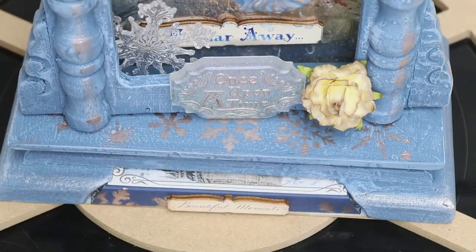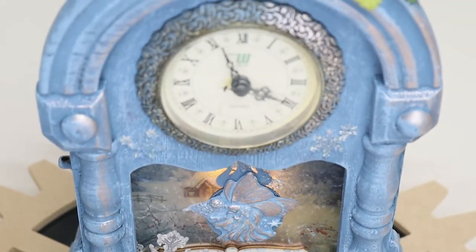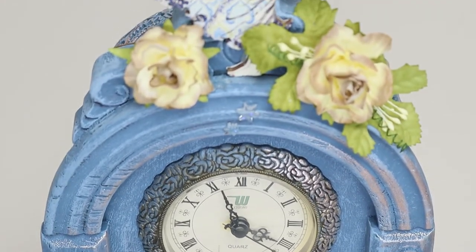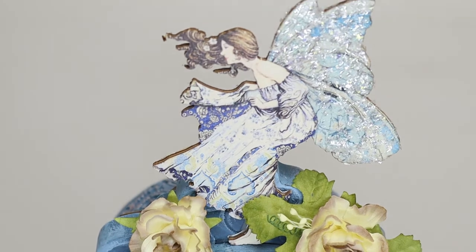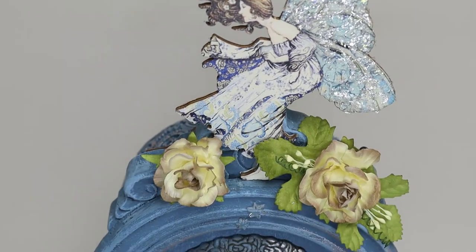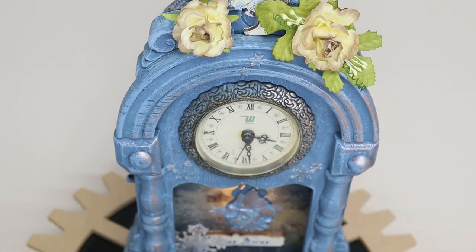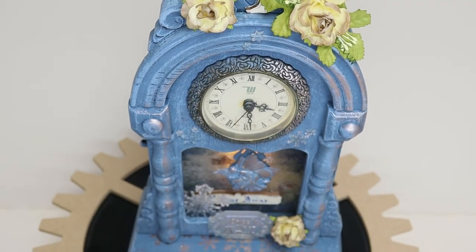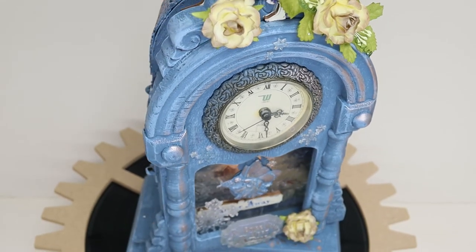The clock actually works, and I put a fairy from the mold on the pendulum to match the fairy that is on top. This fairy is from the laser cutouts and comes pre-printed.